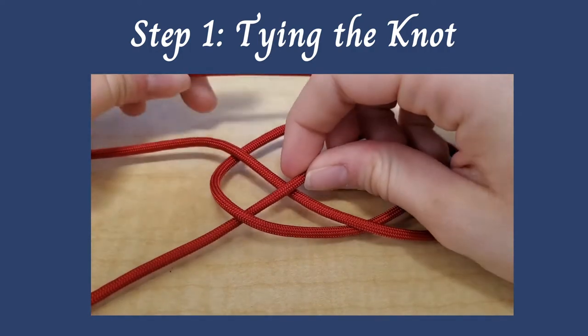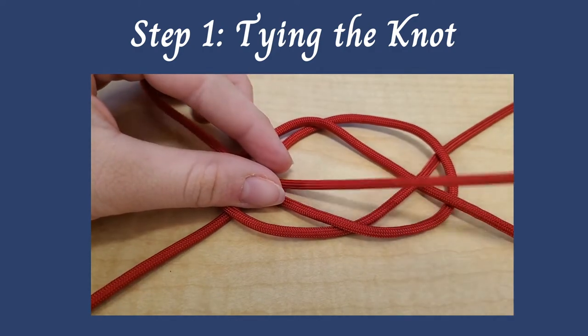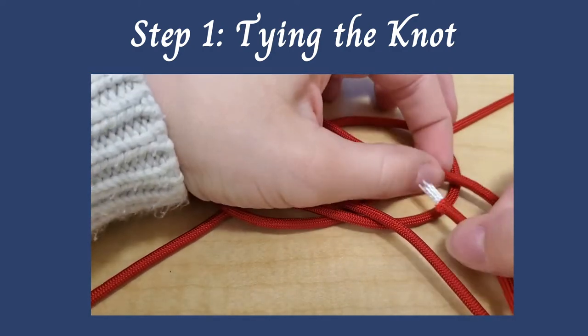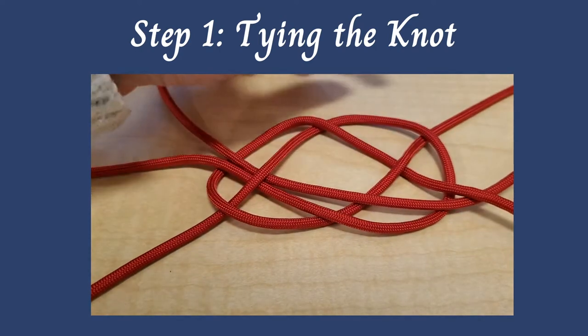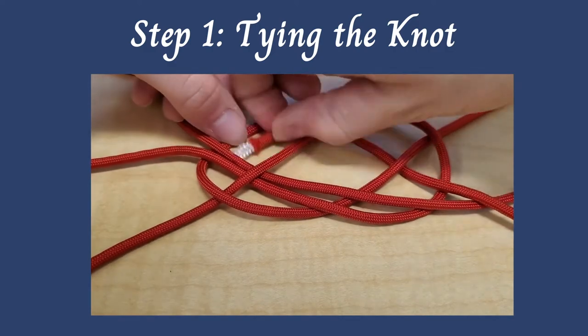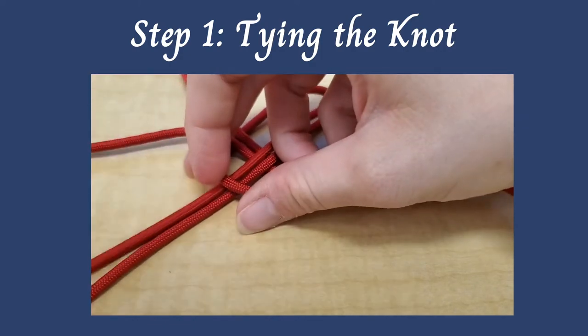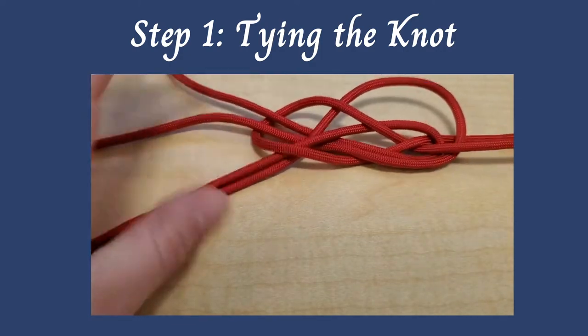You're now going to use the second two pieces of cord and just follow along the first and second. So your third piece of cord is going to go around what one cord and the fourth piece of cord is going to go around the other one. So you're basically forming the same knot — you're just doubling it up.